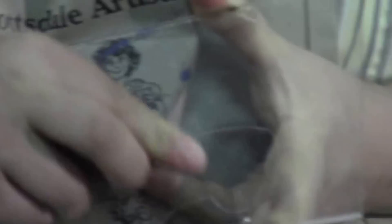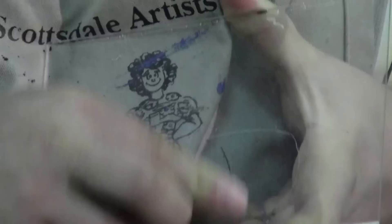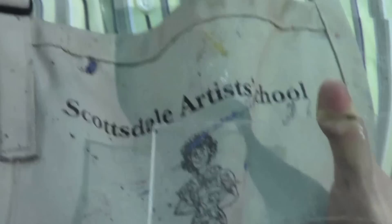So if you happen to have an edge on your plate — you scratched in a shape that you didn't like — you can use that burnishing tool to try to smooth it down. You're not going to eliminate the line entirely, but it will minimize the amount of ink and make it a little bit lighter.